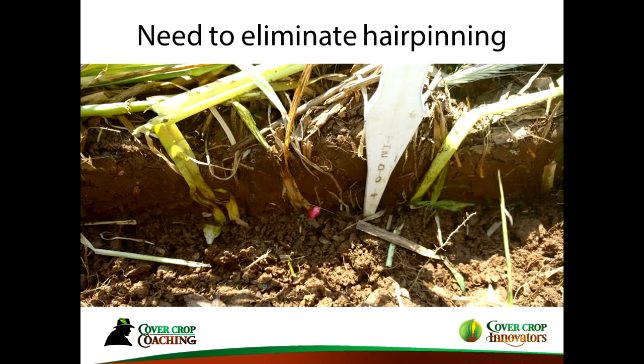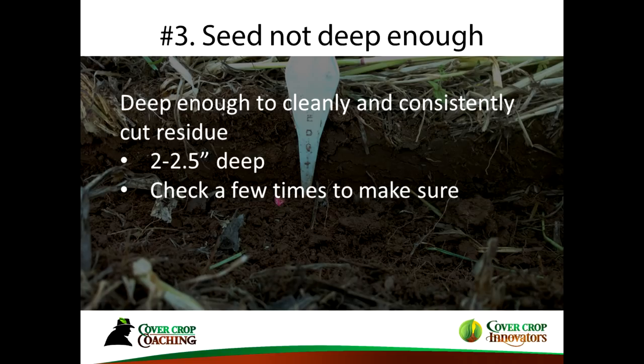You don't want hairpinning. Not only do you need to accommodate for the biomass of the cover crop, you also need to get deep enough and have your coulters or double disc openers deep enough for a good clean cut and good seed-to-soil contact, or you'll struggle with a poor stand. I've been planting my corn deeper — two to two-and-a-half inches — and getting better, more consistent stands. You have to adjust to local conditions and get off the planter to see what's actually happening.